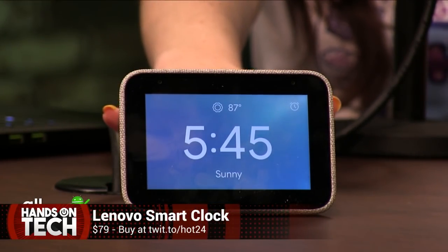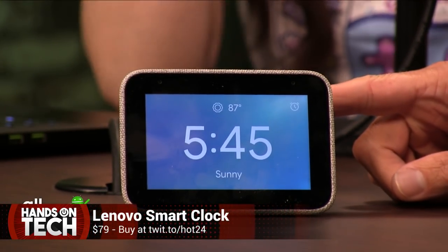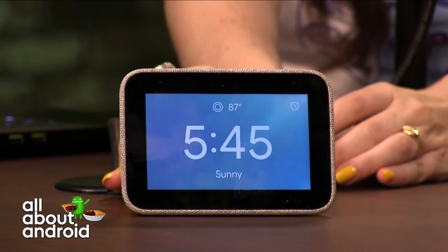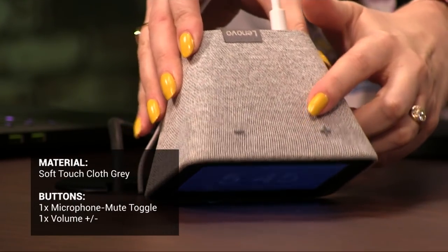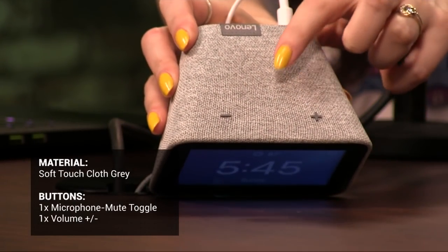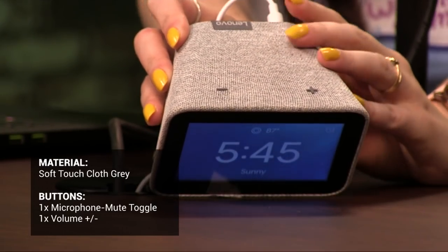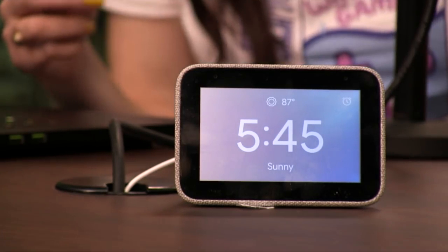Yes, this right here is a clock. It's been next to my bedside for a little while now. The Lenovo Smart Clock. The top has two volume buttons — up and down — very easy to feel when you just have your hand over the nightstand, stumbling in the middle of the night.